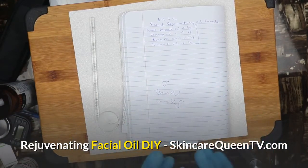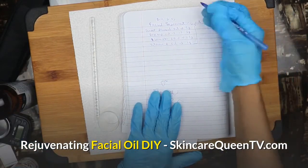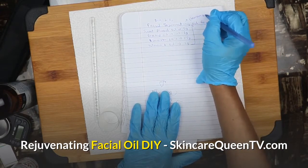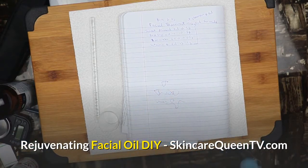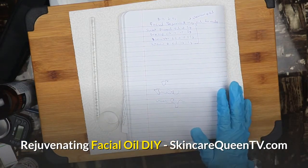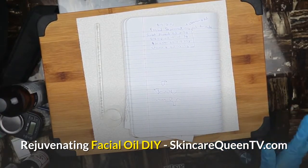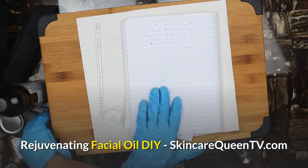This facial rejuvenating oil is a cleansing formula — it's going to be a cleansing oil that we want to use to clean our pores and replace the dirty oils with all-natural clean oil. Here is my formula and this is what you need.